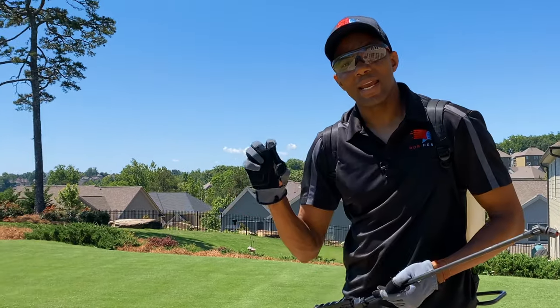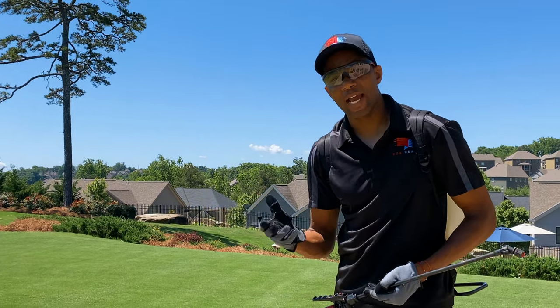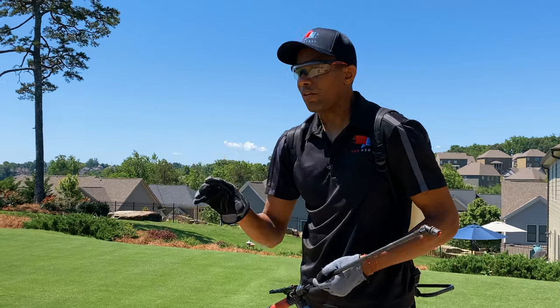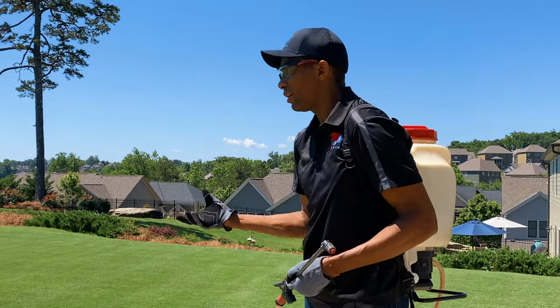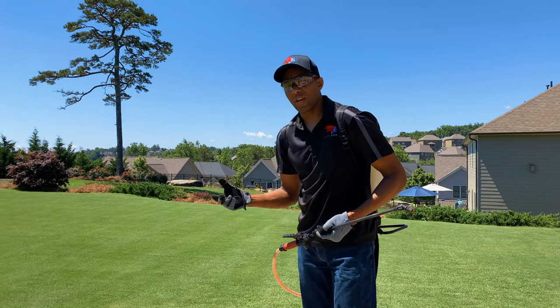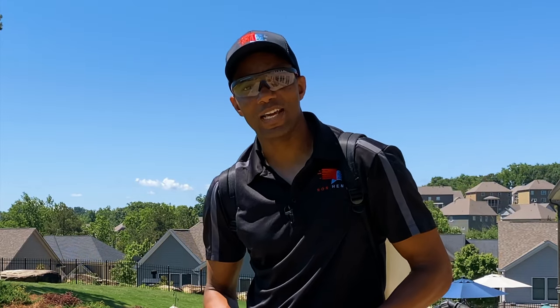You want to pick a day when there's not rain in the forecast, because for T-nex to work, it has to get onto the leaf and dry on the leaf. So pick a day when it's going to be dry and you don't expect rain for the next 24 hours or so, ideally for the best results. So let's throw the rest of this product down.